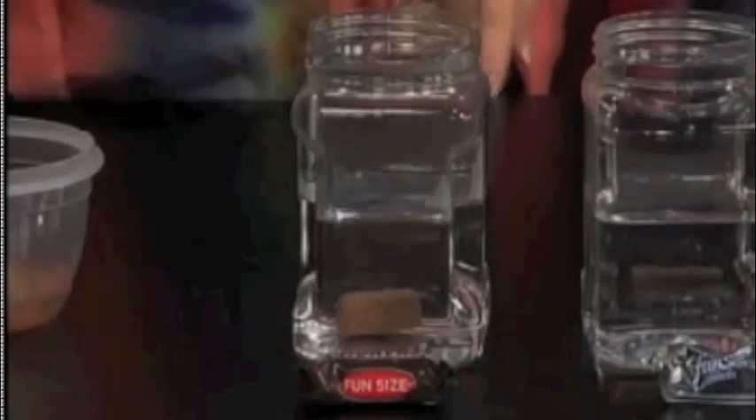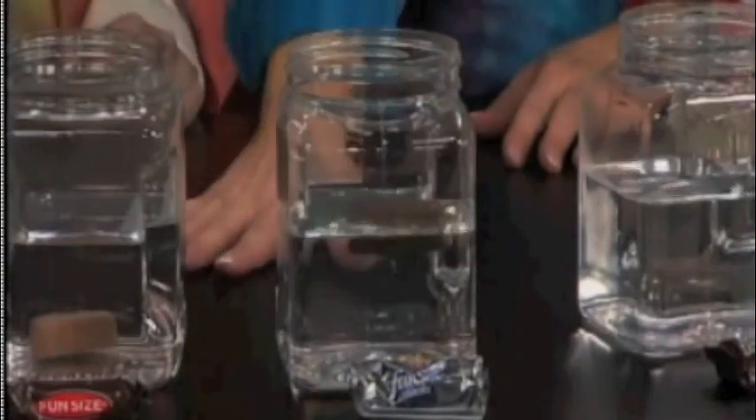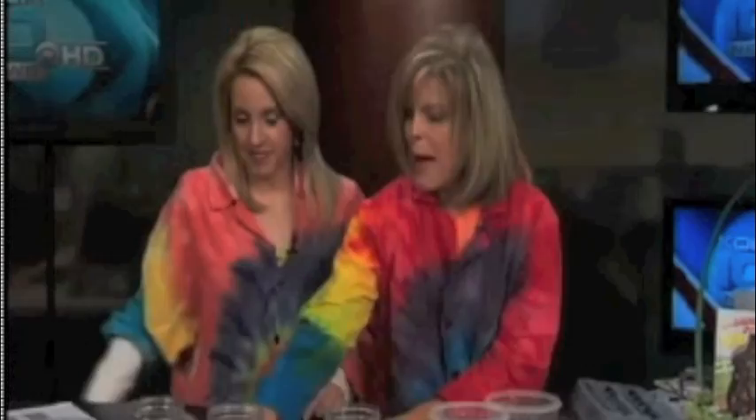Let's drop the Snickers in — it sinks. Now the Three Musketeers — do you think it will sink? 'I don't, because it's more fluffy inside.' Let's see if you're correct. She is correct! She knows her candy bars. Now the Milky Way — 'I'm going to say it'll sink.' Let's see — you are correct.